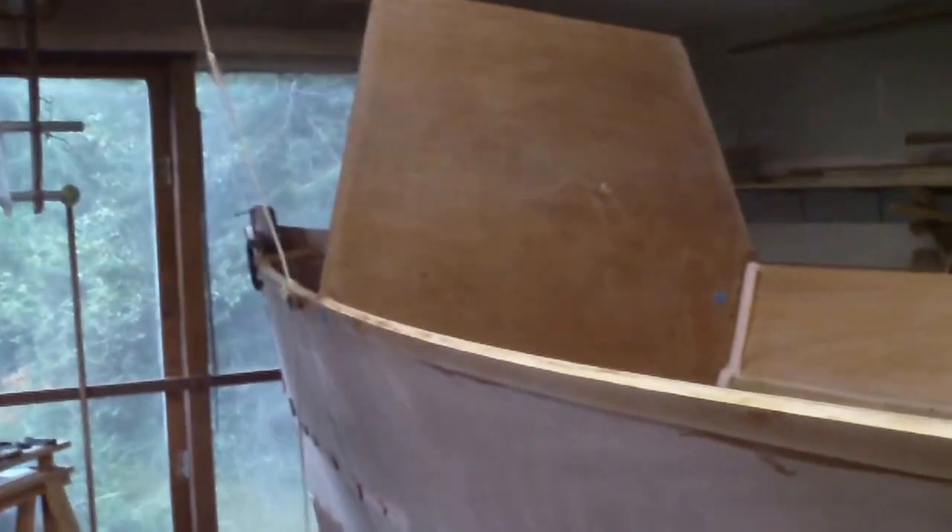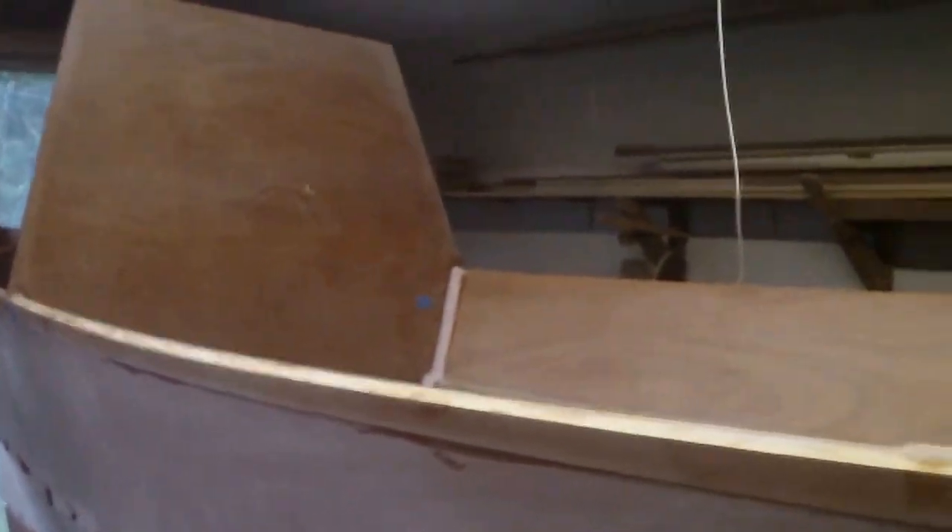Then with tremendous leverage, the stern lays down, bringing the bow piece — the next frame forward — up to the proper height. Otherwise it's a struggle to get it up there; it's a good bit of strain. But that does it — it's like nothing.